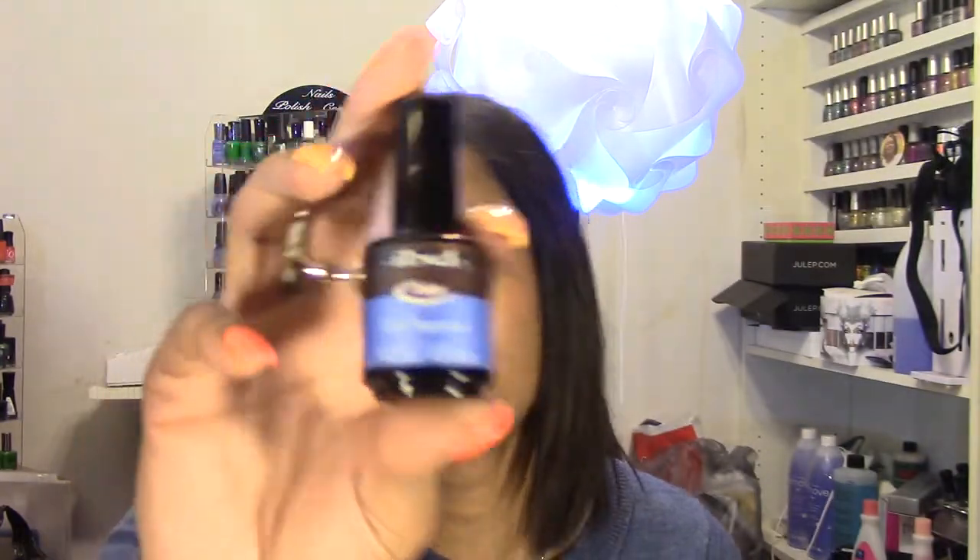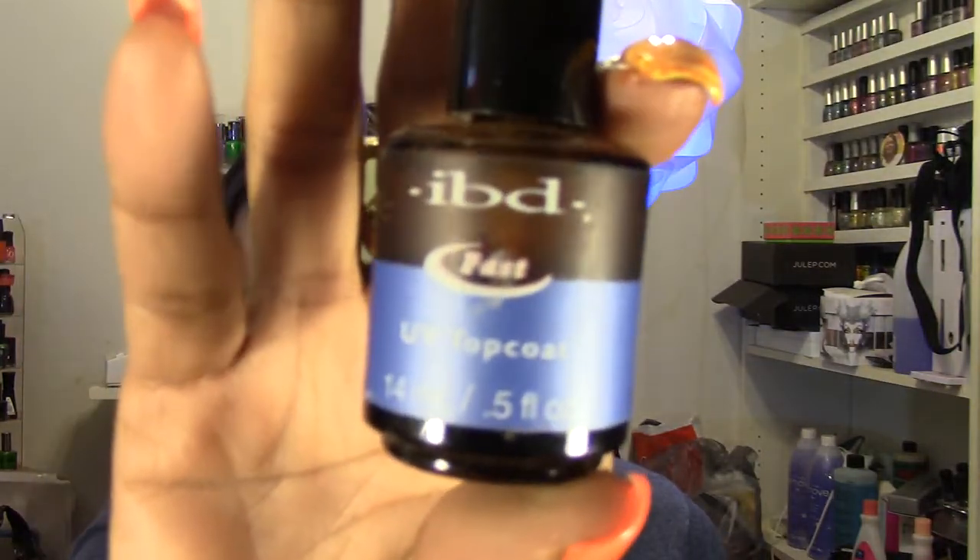For my final top coat I went back to using my IBD UV top coat, cured for three minutes under my 42-watt white UV lamp. I just didn't want to deal with trying to get enough polish out quickly and evenly, so I went back to that.